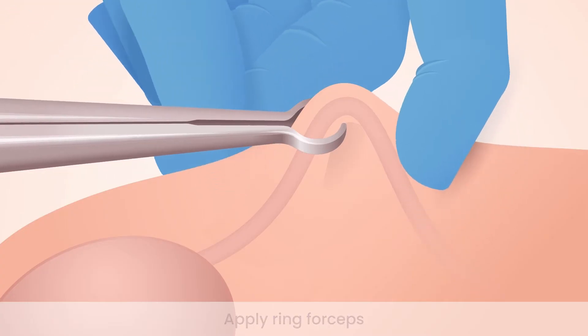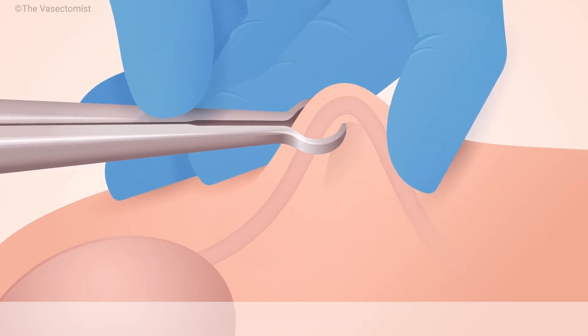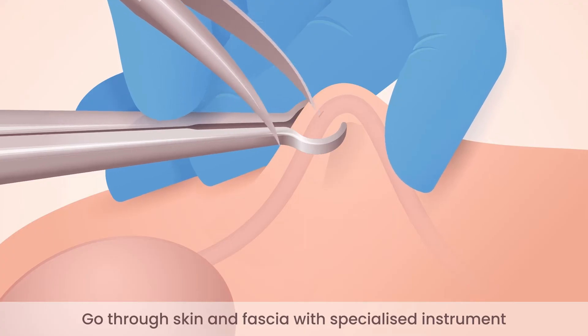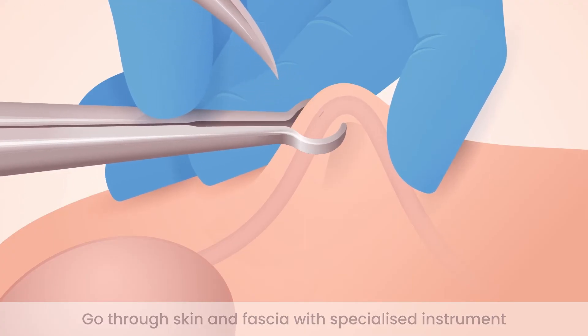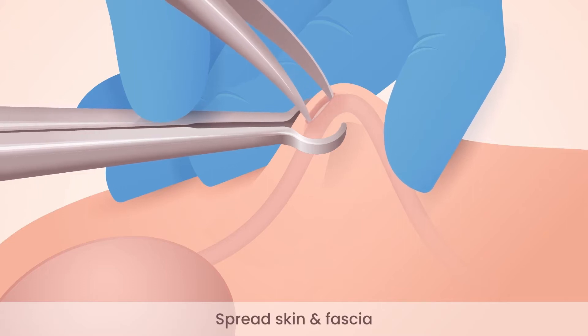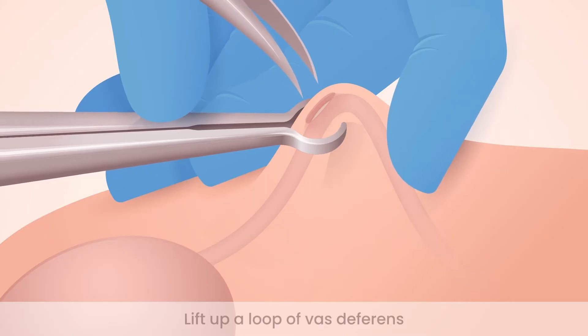Insert the tip of a specialized curved instrument through the skin and fascia just into the tube. Then go through the same hole but with both blades and spread the skin and fascia — a strong layer of tissue that encloses the tube like the skin of a sausage.